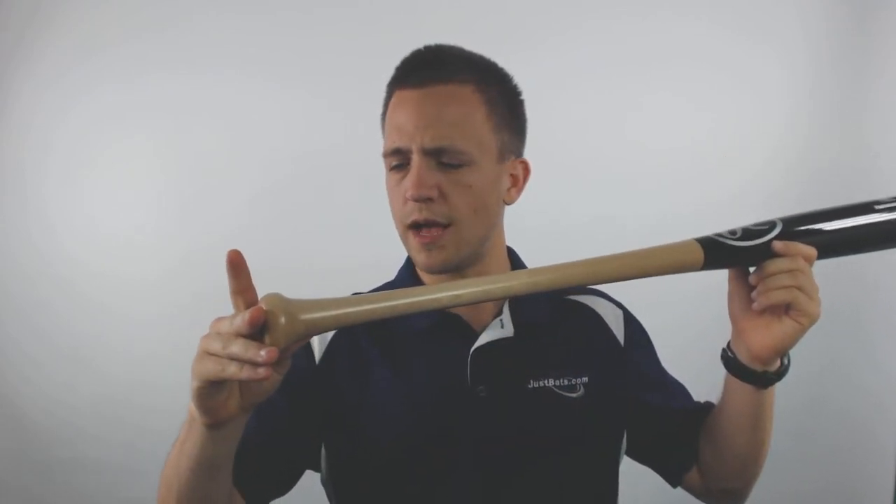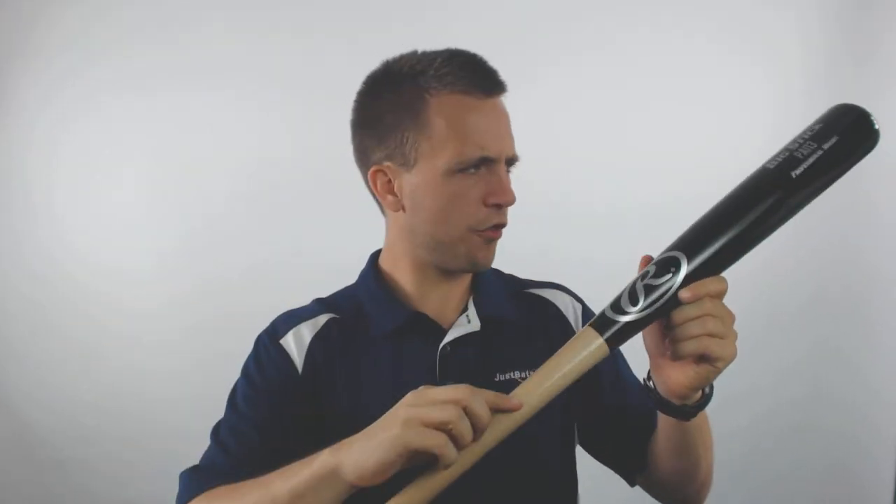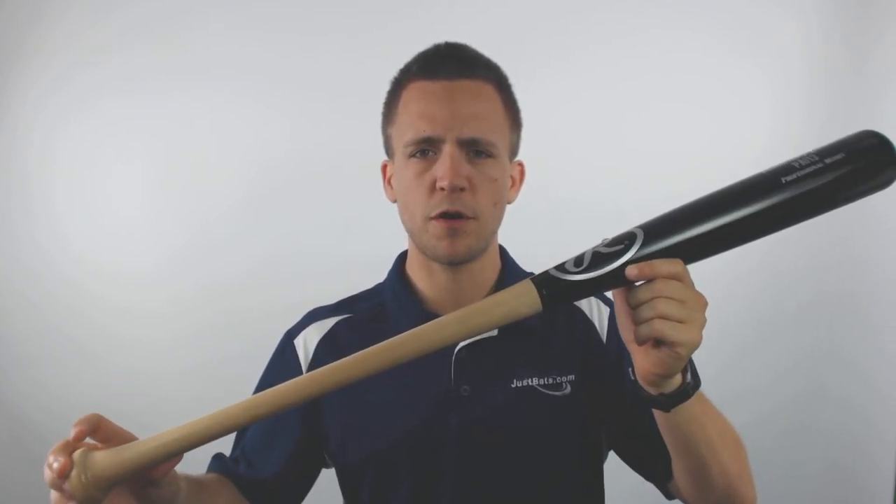With this bat it will utilize a turn model of I-13, so it's going to have a fairly traditional knob all the way up to its 2.5 inch barrel diameter, which is one of the largest available in a wood baseball bat currently. This will be a one-piece birch model, which is going to give you exceptional durability over the longevity of the bat.